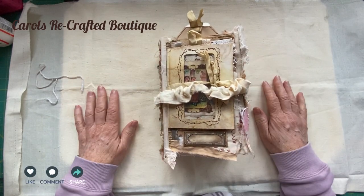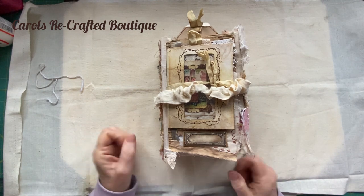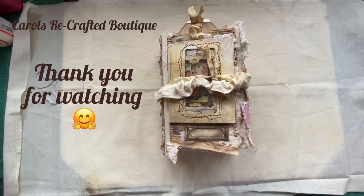So there we go - she's all done! Super pleased with how she turned out. She will be in my Etsy shop so if you're interested pop over and have a look. I'll see you all again soon, guys. Thanks for watching, bye!